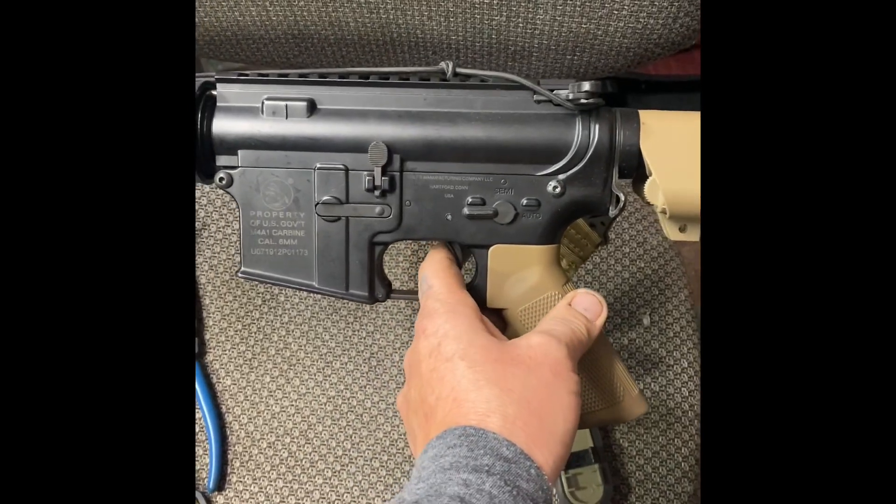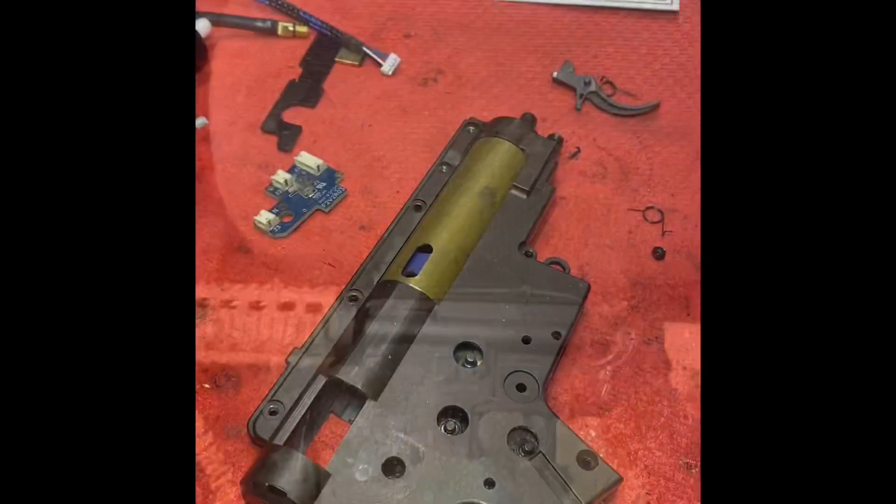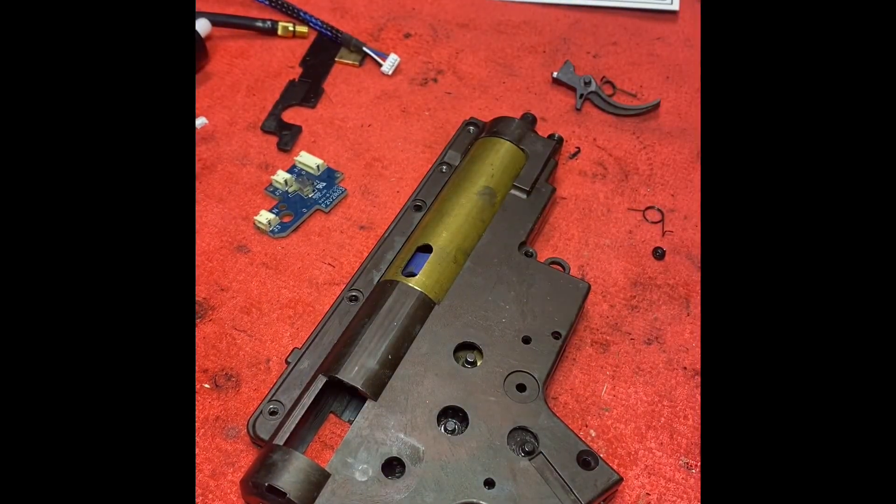Does your airsoft gun sound like this? Well, you want to make it fast? Here's how. Watch this video. Thank you for joining. My name is JJ Moore. This is my airsoft channel.